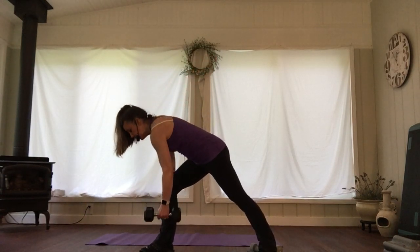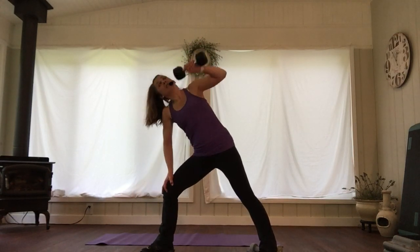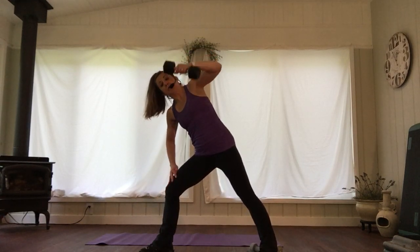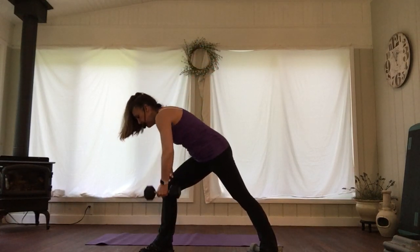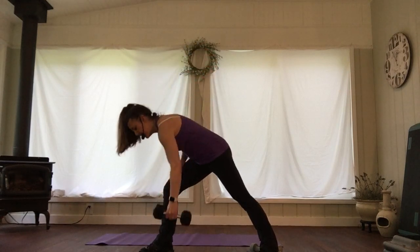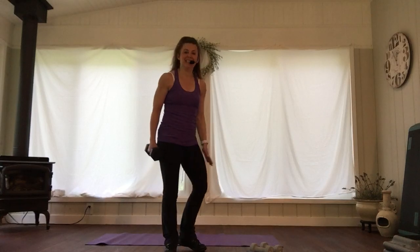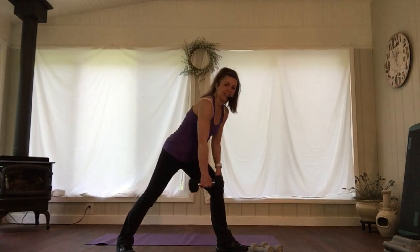Can we open it up to the ceiling? Your version could be slower than mine. Let's do one more, put it down. We're going to go to the other side — left hand. Right leg is out, get that attitude position. We're going to tricep first.